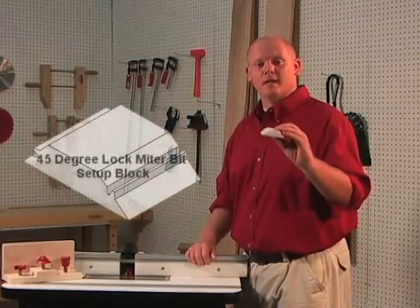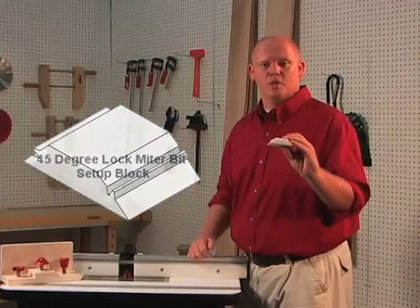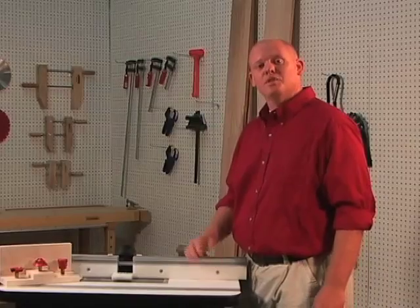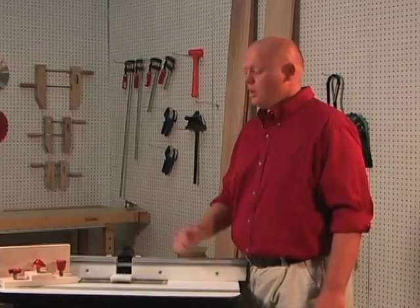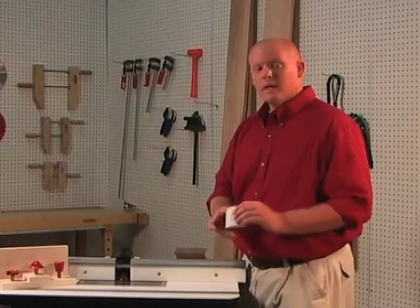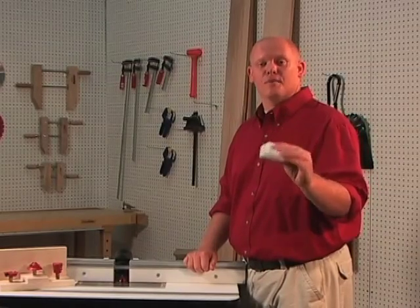Some manufacturers will provide a setup block that makes it easy to set up because there's a profile machined right into the side. Place the block on the table, adjust the height of the bit until it matches the profile, and lock your router. Move your fence forward until it touches the edge of the block and secure it. Keep in mind that your material needs to be the same thickness as the setup block in order for this to work.